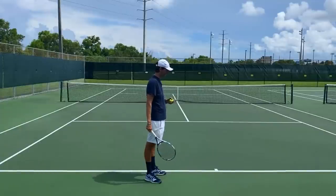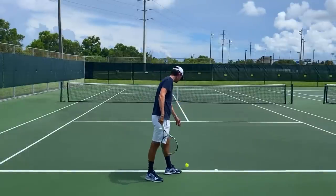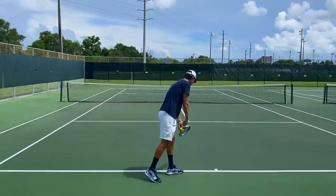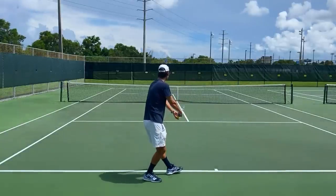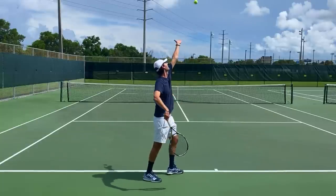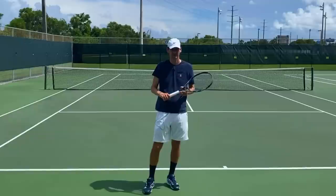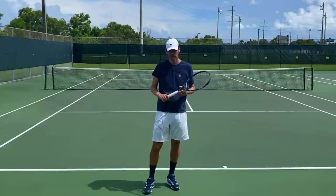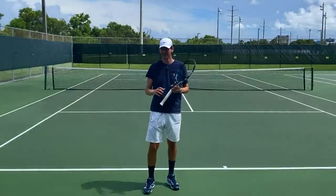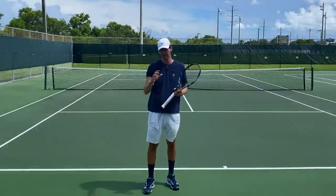Let me show you a lag serve. I'm going to toss the ball first, lag the racquet behind — you will see that the racquet will gradually have to accelerate and there will be no time to stop. I strongly encourage you to try the lag serve. It is the most commonly used serve on the professional tour and it might even help you with your racquet drop leak.